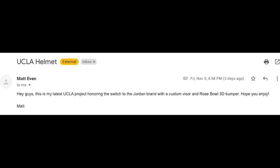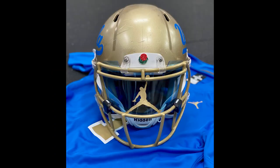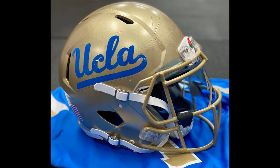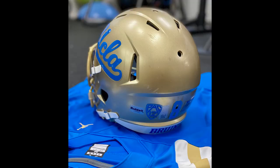Next up is Matt. He says this is his latest UCLA project honoring the switch to the Jordan brand, with a custom visor and a Rose Bowl 3D bumper. He's got the Jumpman on there, the Rose Bowl 3D bumper, the UCLA helmet in gold, a large number eight on the back, and a Bruins back bumper decal. This is great — this helmet is beat up enough to look like it just came off the field, and I'm sure that's what he was going for.